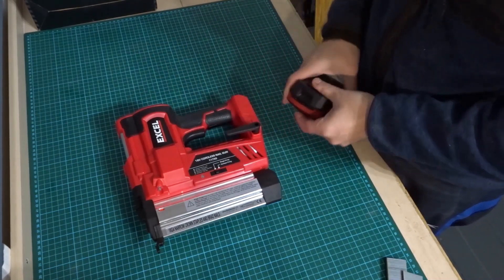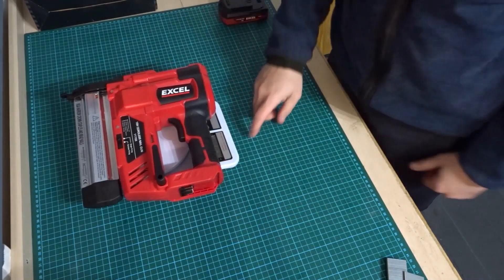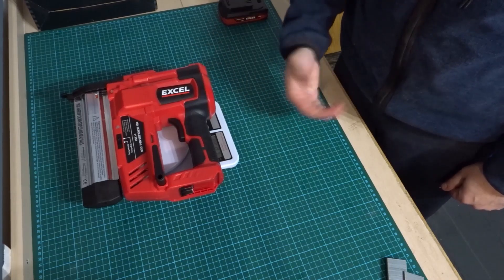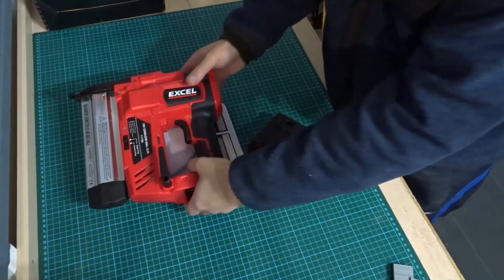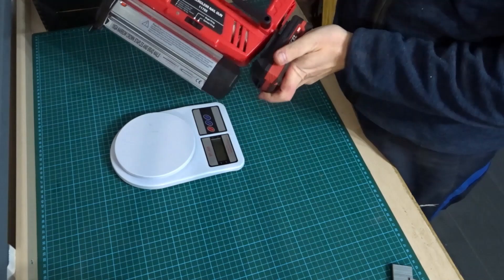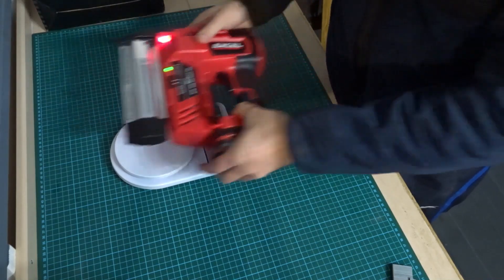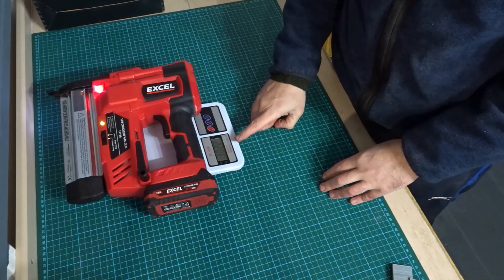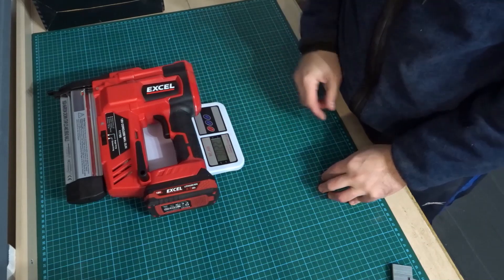I've got a 2 amp battery here. Before I put that in, let's weigh the machine. It weighs 2,630 grams — so over two and a half kilos with no battery and no nails. With the battery in, we're looking at just over three kilos: 3,022 grams. So it's been designed to work with a 2 amp battery at around three kilos.